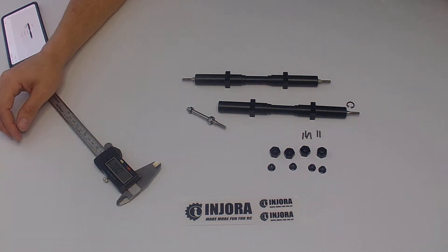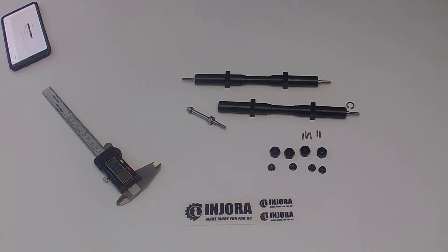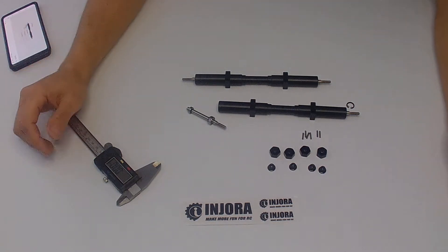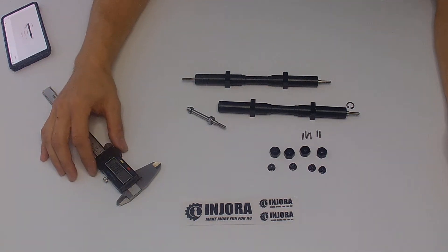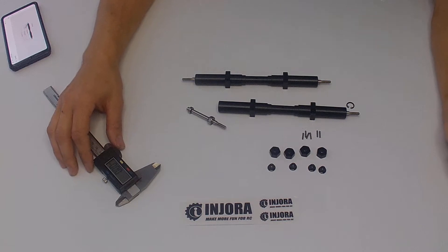Hello everybody and welcome to RC Customs Creations. What you see on my table here today is a couple of axles branded by Injora. I purchased them off eBay for $25-ish Canadian, shipped to my door, which is a really decent price considering what you're getting.